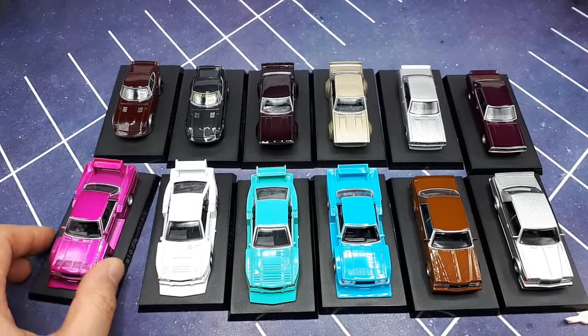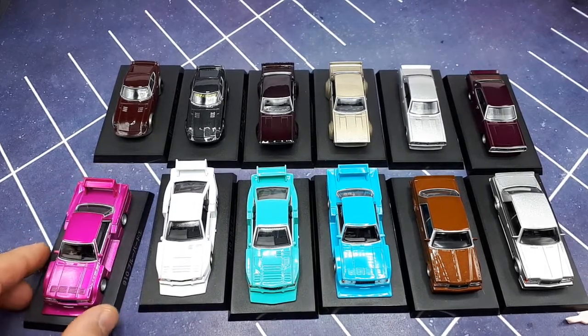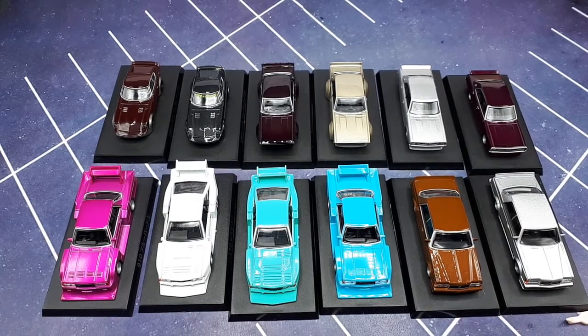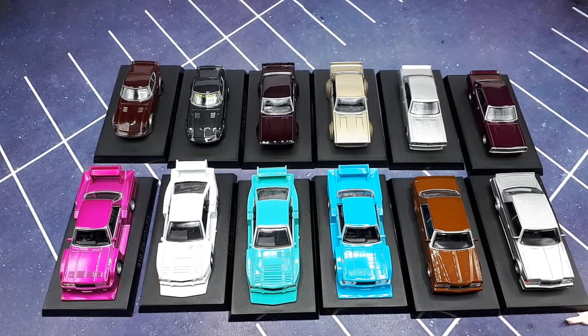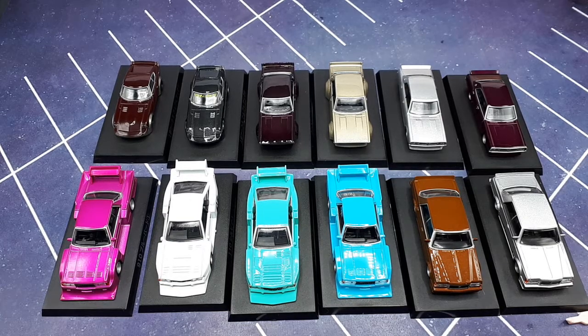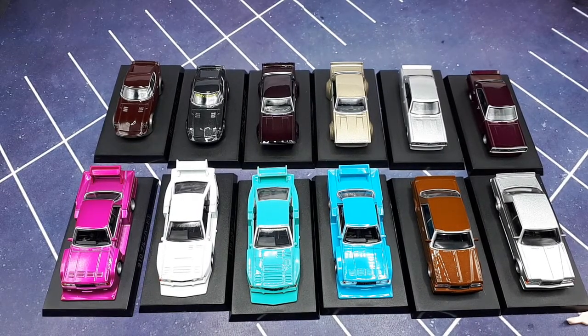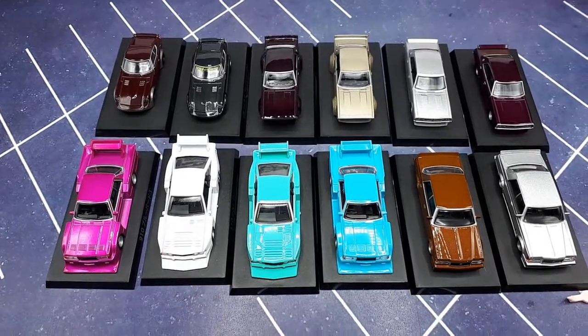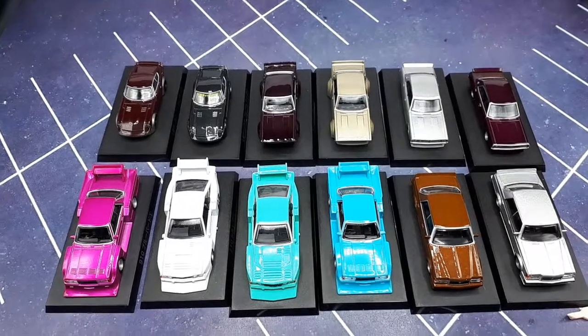Aoshima is mainly known as a plastic model-making company. They date back to 1924 and started as an airplane research institute. In 1929 they started making wooden airplane models, and in 1961 they bought injection molding machines and started making model kits. I couldn't find out when they started making diecasts, but as a company they do a lot of other things.